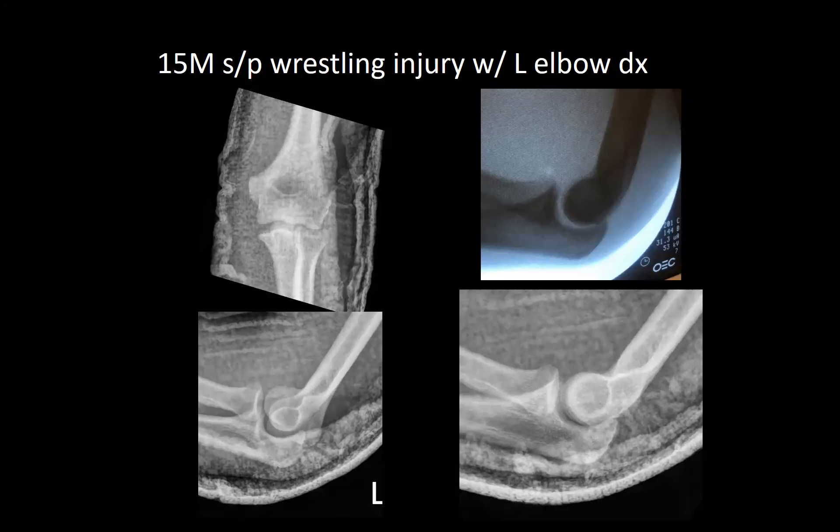Stability was checked and he was stable post-reduction to just shy of full extension. He'll be treated non-operatively — immobilized for about a week and then start early mobilization to prevent stiffness.